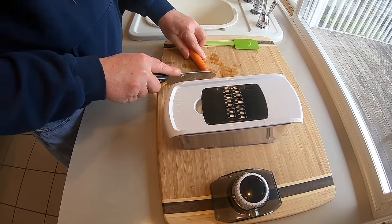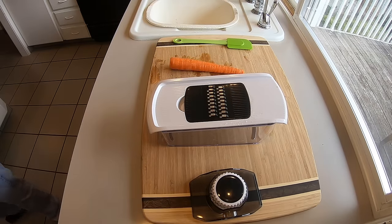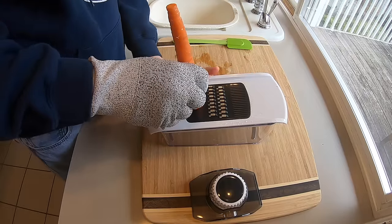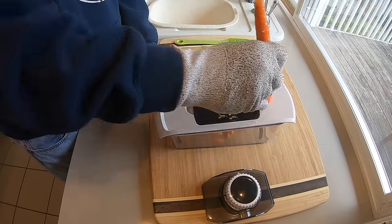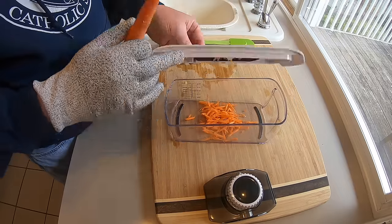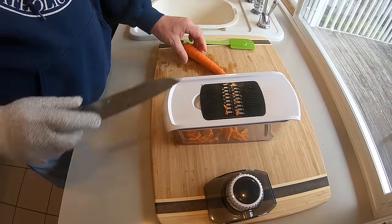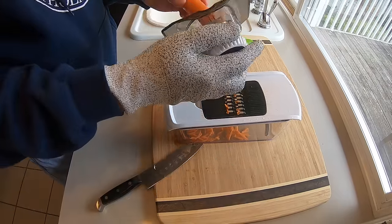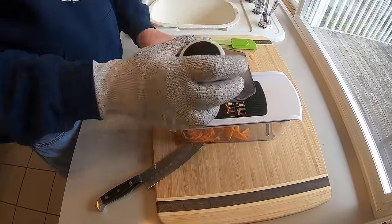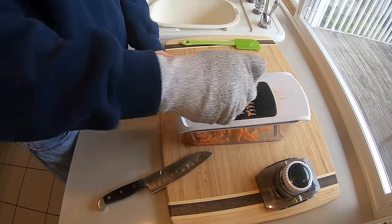Now I got to grate a carrot. Grab the glove. And again, that kind of scares me because I can't use the food guard — I'm just using my hand. But it did a really good job cutting, and you know, that would be handy for salads. I tried to put the food guard on it and it didn't work too well. You're kind of forced to use your hand on that, so just be really, really careful.